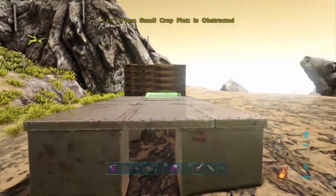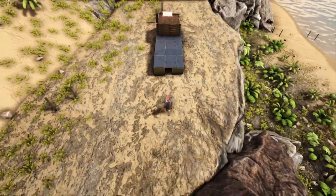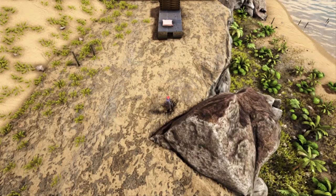It's just such a more efficient use of space, and it looks pretty cool as well when you've got the plant wire traps there — they're all kind of stacked on top of each other.